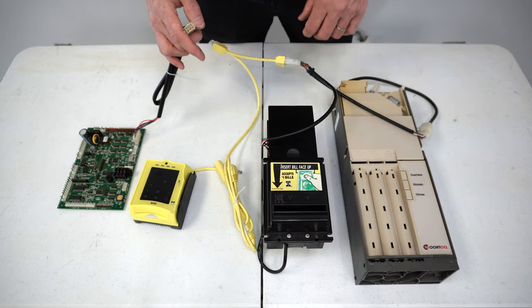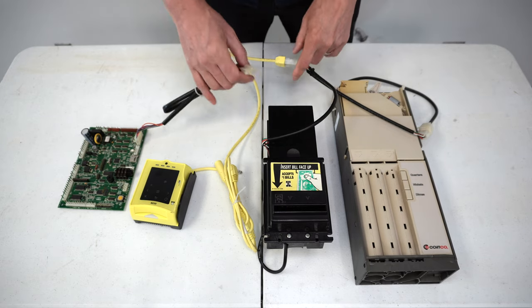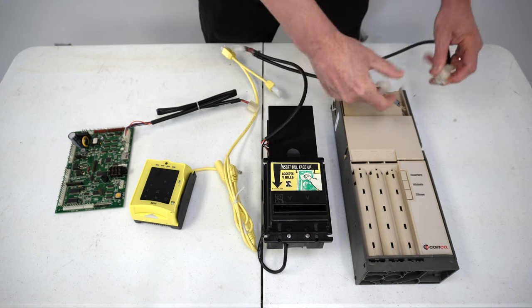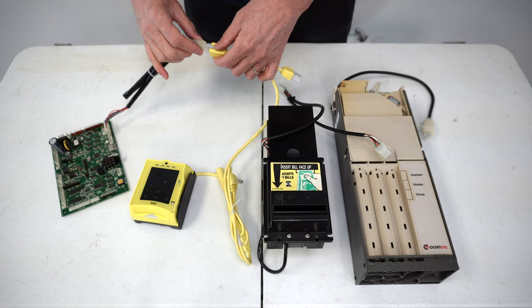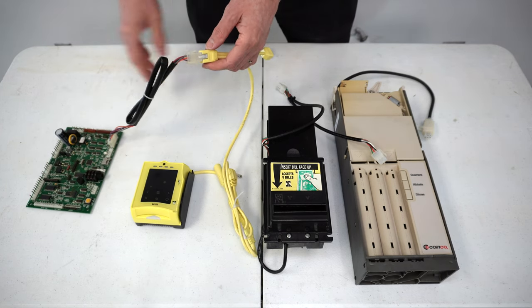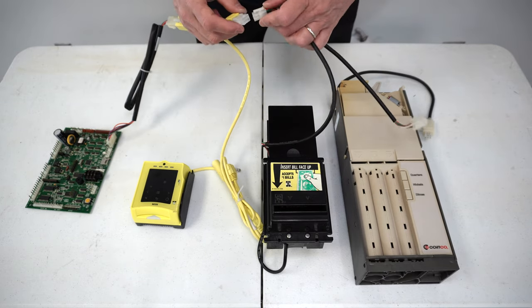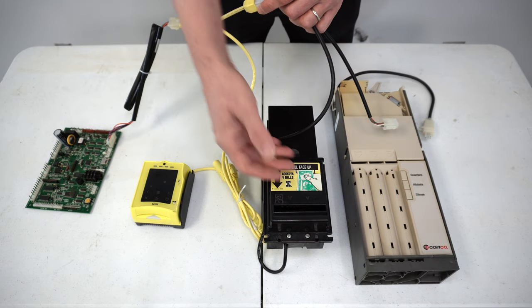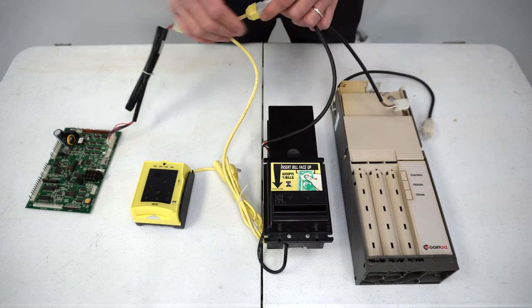Turned the machine on — the machine was no longer locked up. So it was going to be one of these three devices. I had the individual disconnect all MDB connections and connect one thing at a time. I said, plug in just your credit card reader and turn the power on. Was the board locked up? No. So I said, turn the power off and let's introduce the dollar bill acceptor. We brought that in, turned the power on — credit card reader turned on, dollar bill acceptor cycled up, but the board did not lock up. So the problem was going to be down to the coin changer.